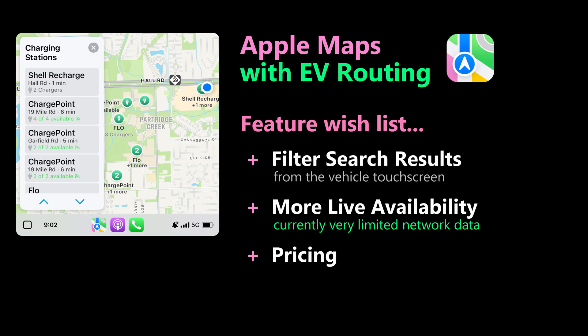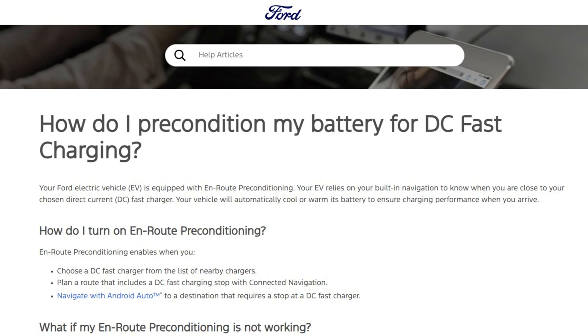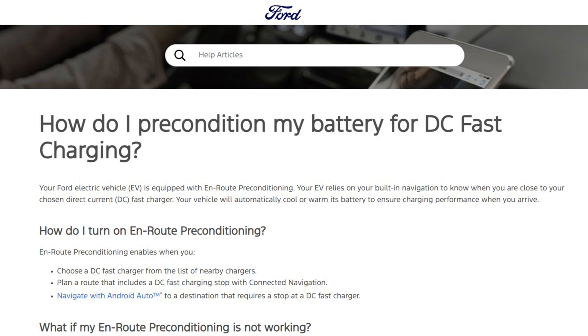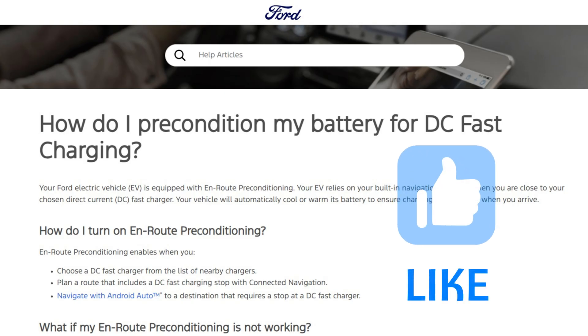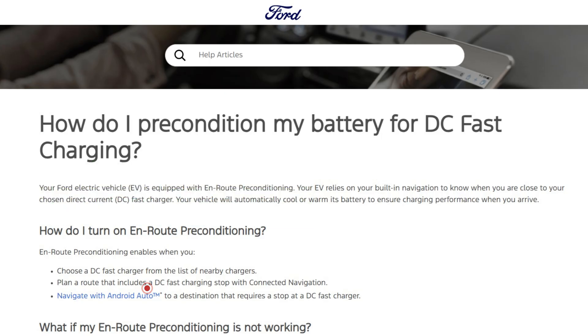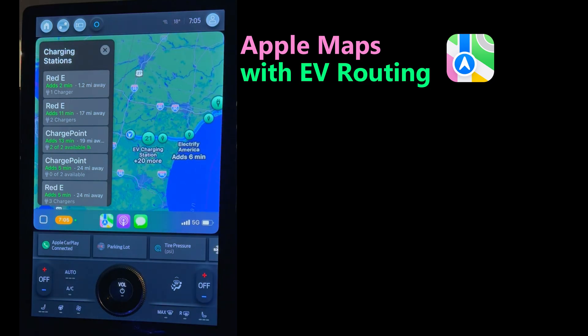There's one thing Apple Maps can't do on its own: battery preconditioning. Ford's connected navigation will start to precondition the battery when navigating to a charger, so it's at a good temperature when you arrive. Apple Maps does not do this, and that alone — if you do a lot of driving — makes the Ford subscription worth the price. Interestingly, Ford says that Google Maps on Android will trigger battery preconditioning, but not Apple Maps on CarPlay. I honestly don't know why — maybe it's technical or maybe they're working on it. But that's my overview of Apple Maps with EV routing.